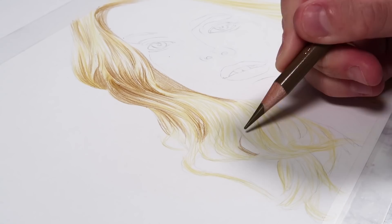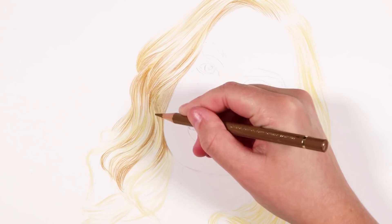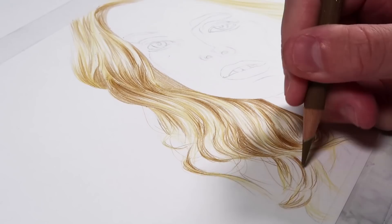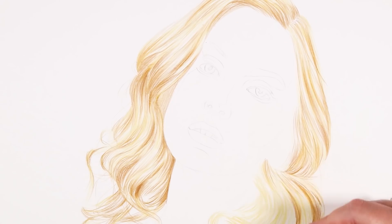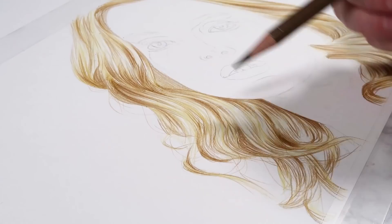Now you can see I'm building up another layer going darker with the brown pencil. It's really important that you build up layers and don't apply too much pressure in your starting layers, because you need to build up many layers on top and if you go in too heavy early on, it will be hard for the paper to take more. I kept a really light hand throughout until the final layers, adding the brown everywhere that's darker than the first yellow base.